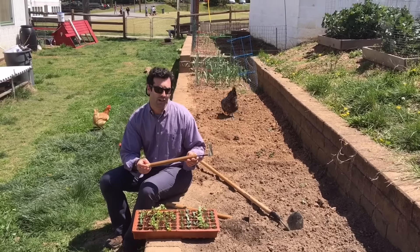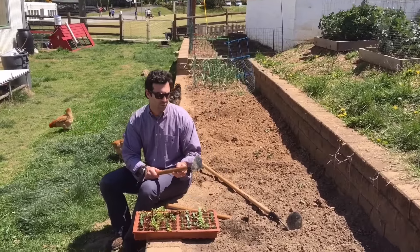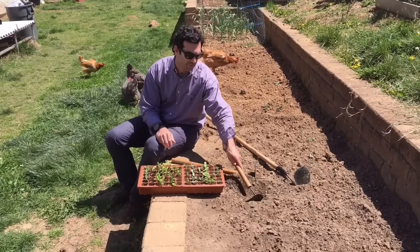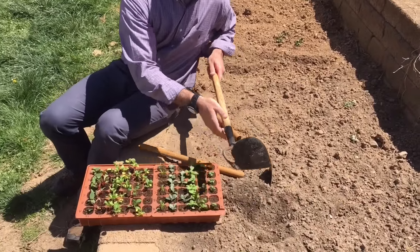It comes in a short handle variety or a long handle version like this one, and it combines three tools into one. It also comes in a left-handed variety like this, and then the long handle one is a right-handed version where the flat end is down this way.